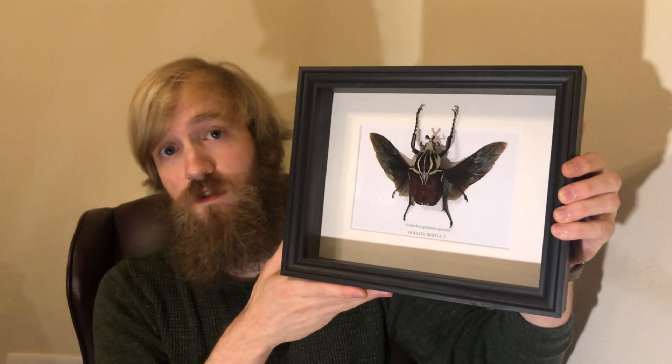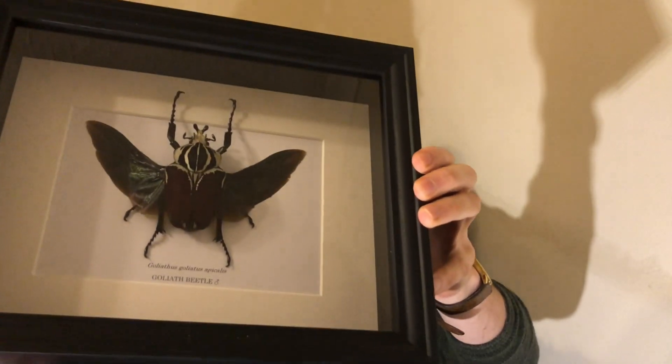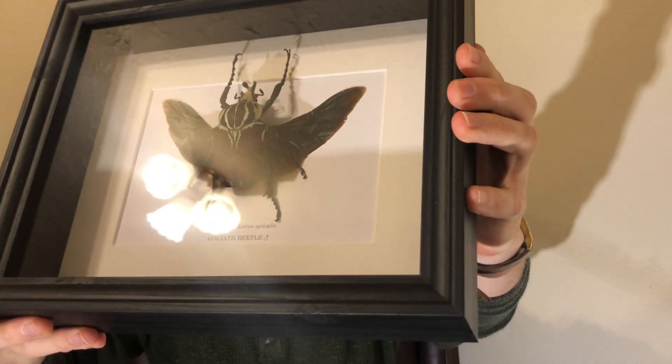Welcome to my workshop. Today we'll be pinning a Goliath beetle — this one in particular is Goliathus goliathus apicalis. There are five Goliath beetle species and they're all from Africa. This one has red elytra and iridescent wings.